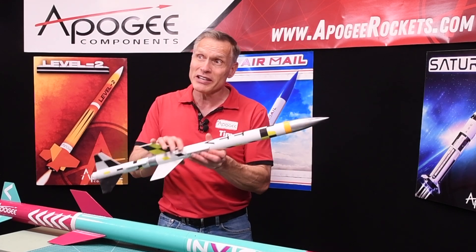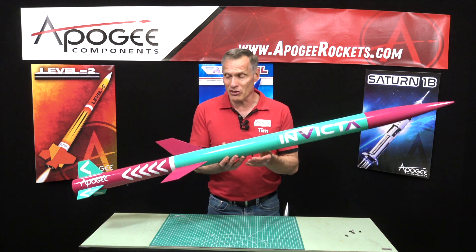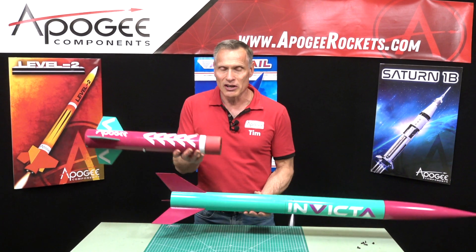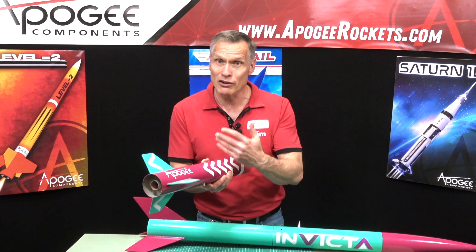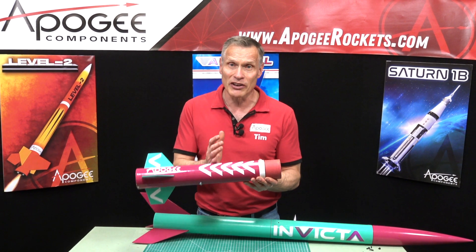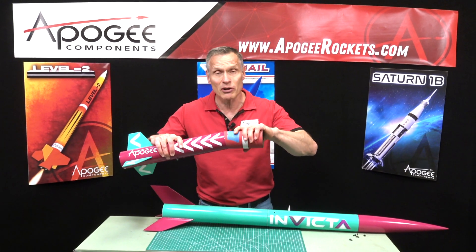So after you've done the TTV, what's next? What's next is the Invicta. This is a two-stage rocket, and it separates right here. The bottom stage has a 29-millimeter motor mount in it. It's very long, so there's plenty of room for those big motors. Inside, we have a nylon parachute and a Kevlar shock cord. It separates right here, and it comes down with a parachute.